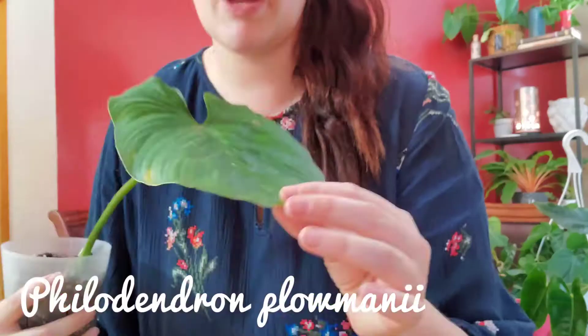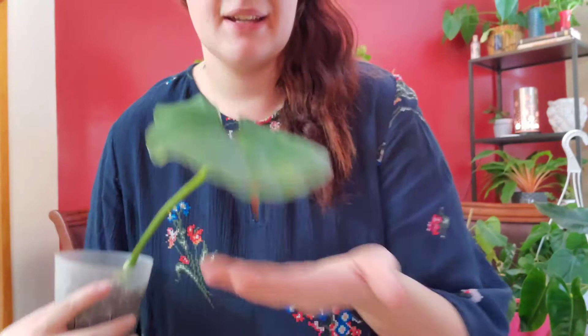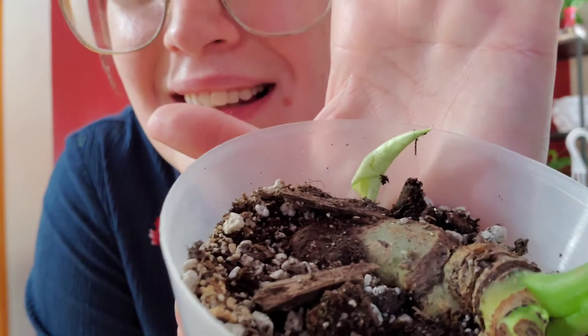Next up is my philodendron plowmanii — a green leafed plant that sometimes has a little bit of markings. This leaf isn't the greatest but it is so happy in my greenhouse. And do you want to know how I know that? Look at that new leaf — oh my goodness, I'm so excited. It's absolutely loving its life in that greenhouse.